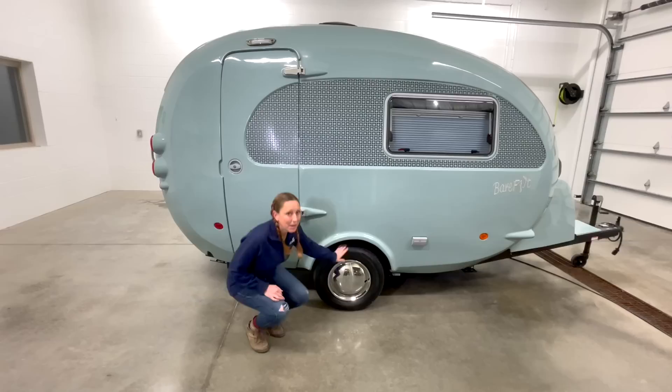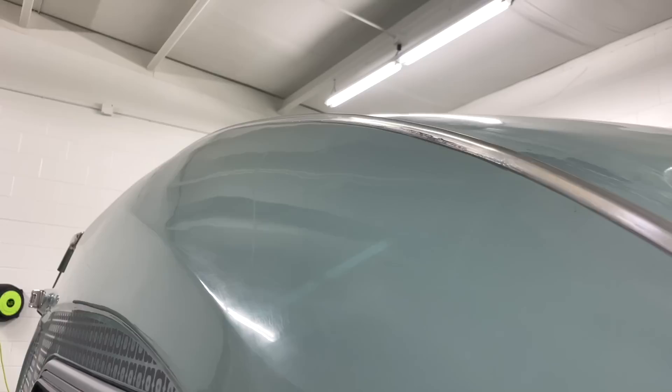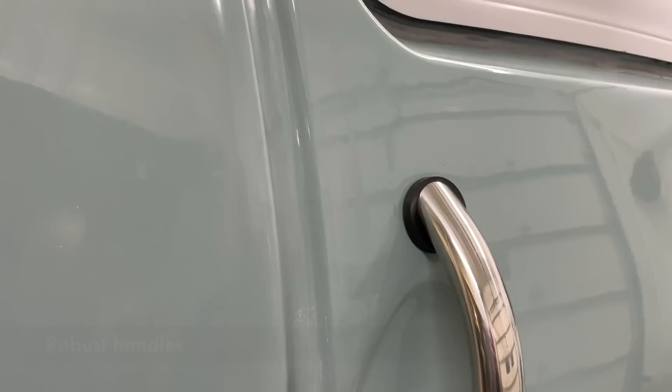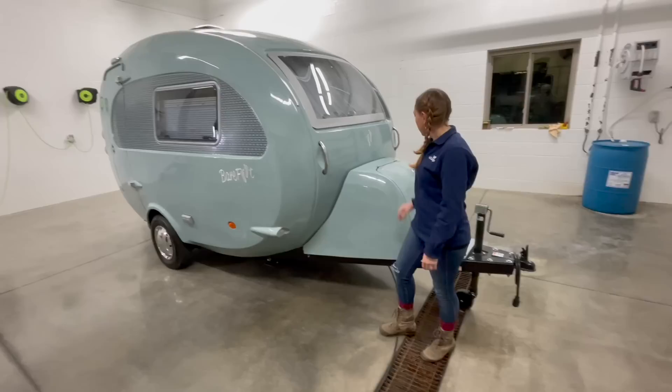A nice thing they've done with this fiberglass shell is incorporated a lot of the things we need. Along the top, they've molded in a spot for a keter rail, which is included, and that keter rail is going to accommodate any future awnings made specifically for this camper. Moving around the side, there are two outdoor 110 plugs. There are also these nice sturdy metal handles, which are going to really help you maneuver the camper if you want to move it around a campsite.